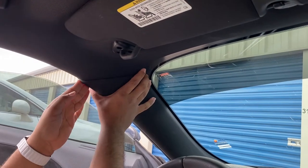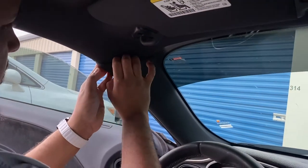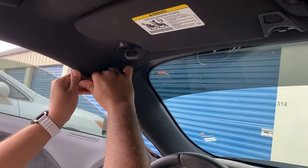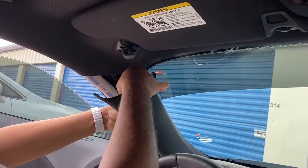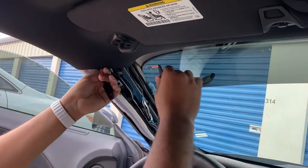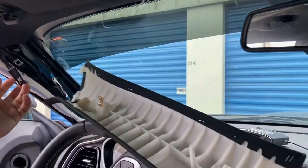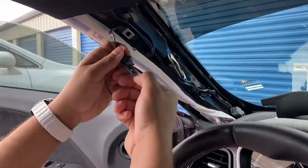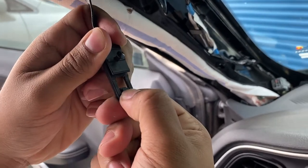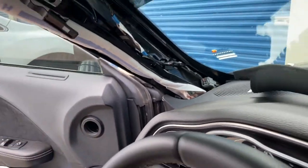Dodge Challenger — taking apart the A-pillar. Stuff your fingers in there and pull it out. There's a little clip — I'll show it to you once I pull it out. It slides into this. There's another clip here. The way you get the clip out, you push this lever down, and once you push this lever down, it will slide out of the housing I showed you earlier.